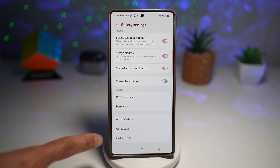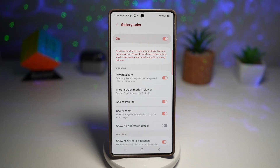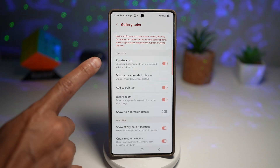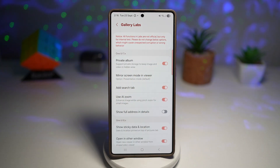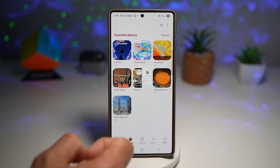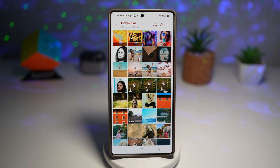Go back, then tap on Gallery Labs. Here you'll see all these new features which you can access and switch on. From here, find Private Album and turn this feature on. Once that's done, go back, then go to the photo you want to hide.